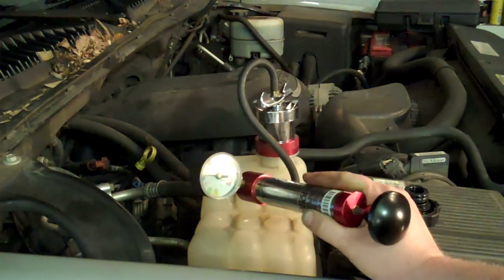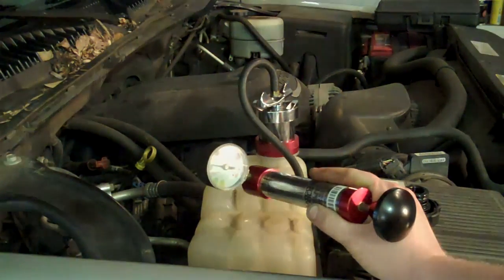My first step was to pressurize the cooling system to help find the leak. From underneath the vehicle with the front splash shield removed, this is a view of the weep hole on the side of the water pump on the passenger side. You can see that's where the coolant is coming out.